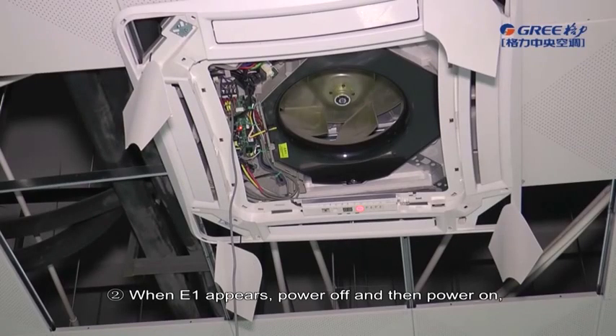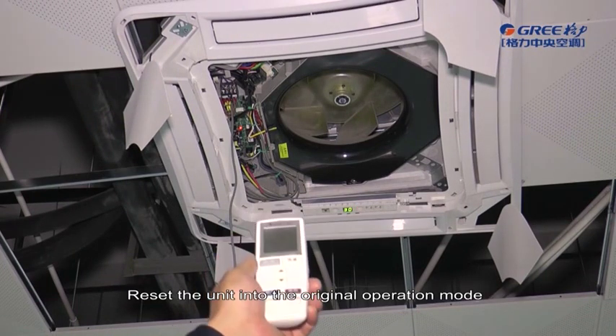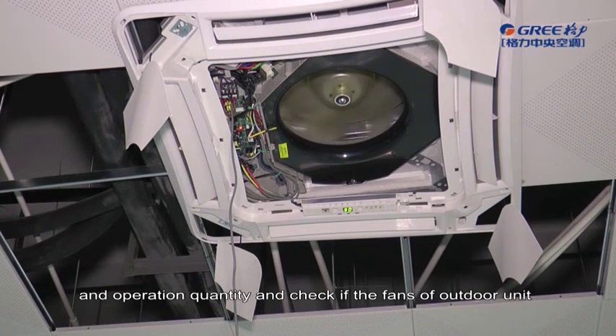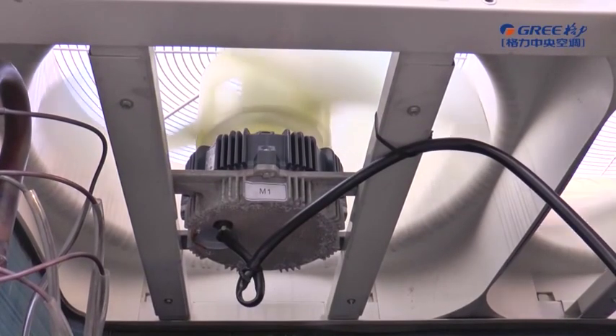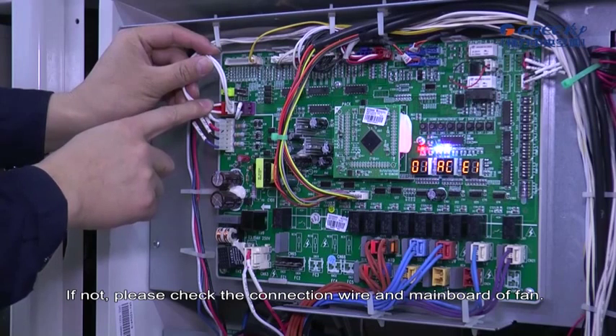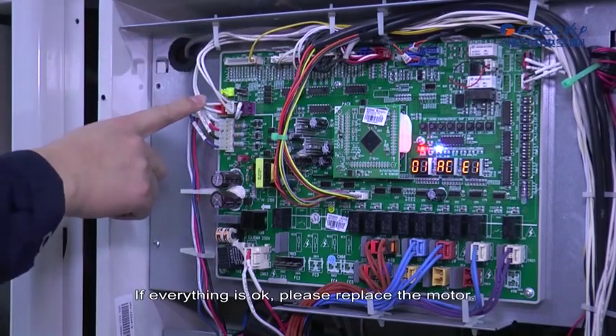When E1 appears, power off and then power on. Turn on the units, reset the unit into the original operation mode and operation quantity, and check if the fans of outdoor unit and indoor unit operate normally. If not, please check the connection wire and mainboard of fan. If everything is OK, please replace the motor.